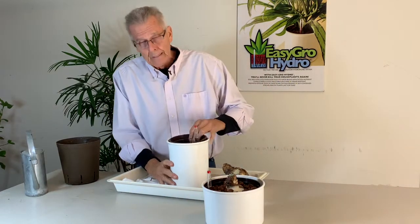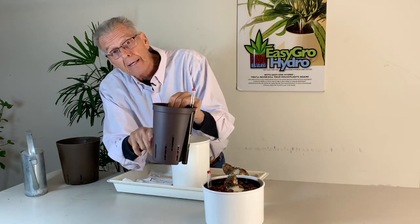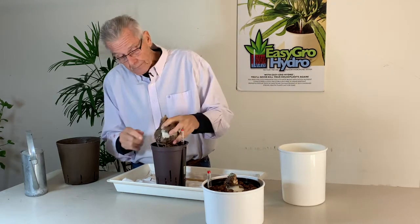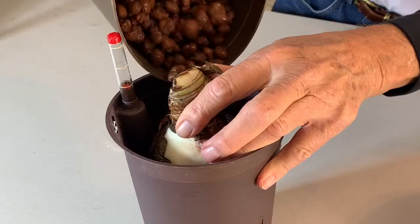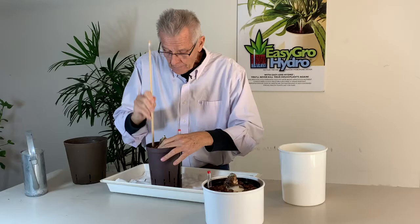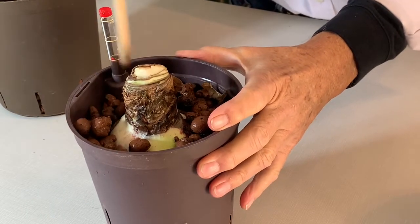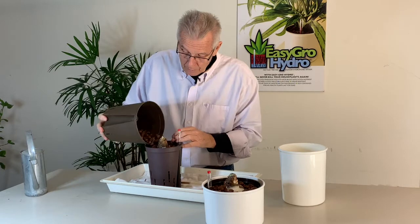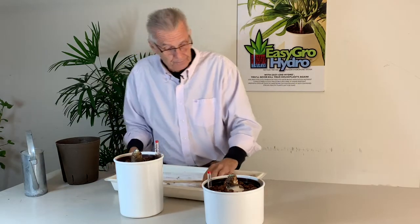Now for the six inch tall, I've already put pebbles in and my pebbles are up about this high in this pot — that's the exact height I want to set my bulb. Same process: I just put the bulb in the pot, pour the pebbles around the bulb, packing it down with my dowel for stability. This locks in real well. And there we go — it's that easy.